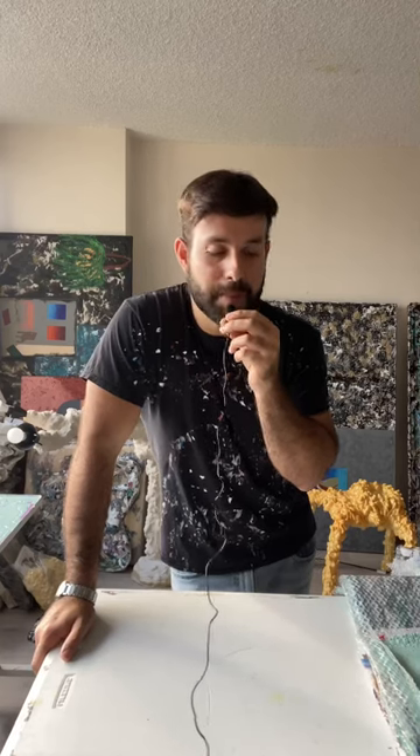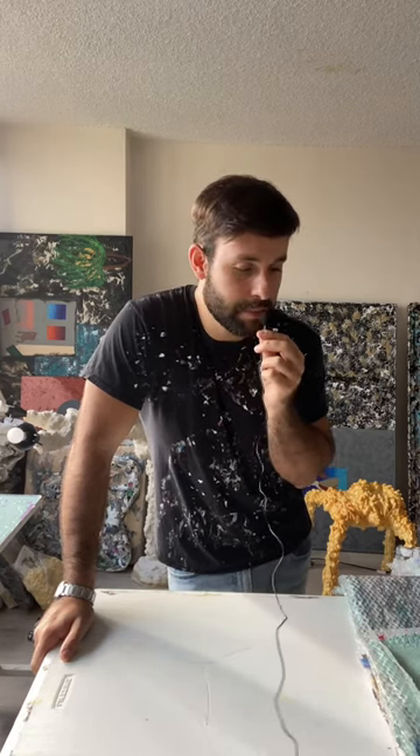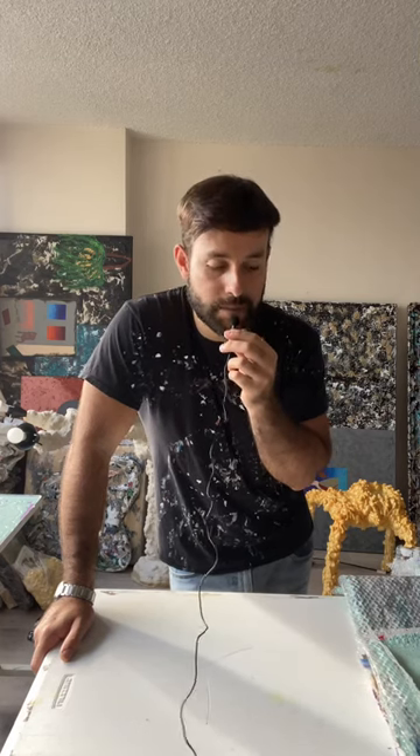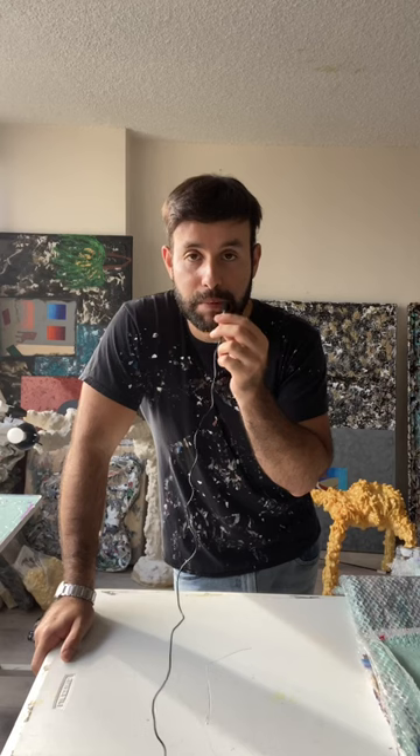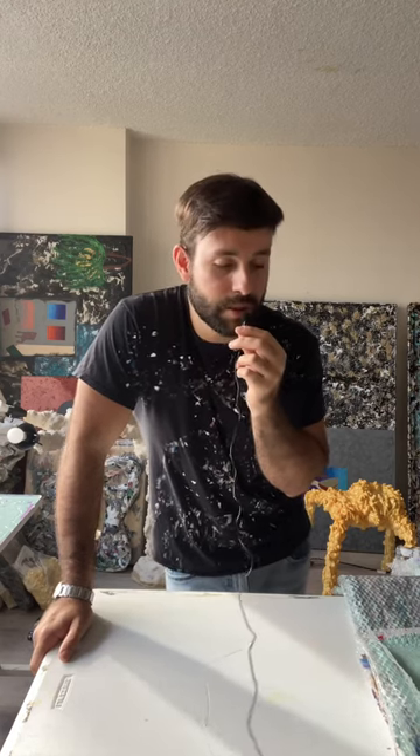Guys, today I'm going to be doing some paint peels of some paint that I have here. I'm trying this microphone — I don't really know if this is going to work, so I'm just going to be peeling a bunch of paint for a great texture for a sculpture. I'm doing about 50 layers, so it's going to be 50 different colors and color combinations. So let's see how this goes.